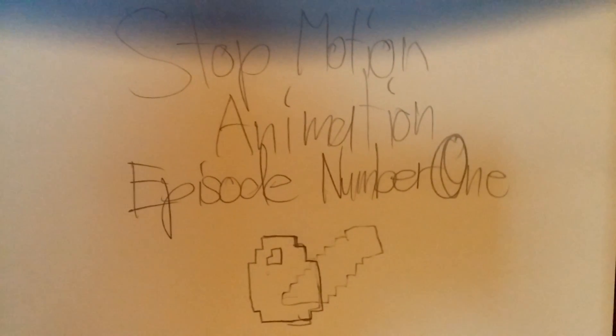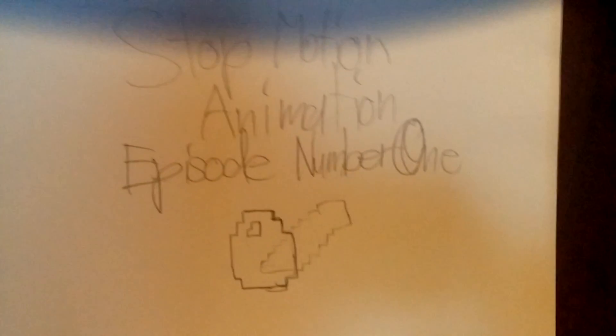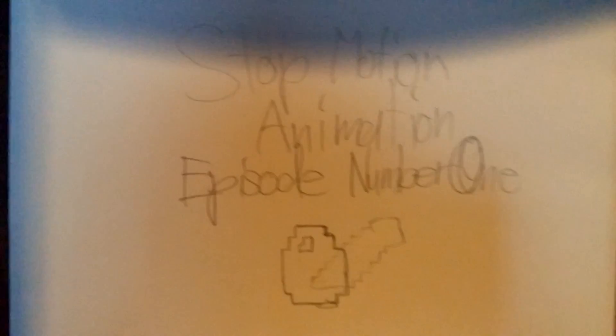Hey guys, Team Silver Diamond here, and welcome to the beginning of stop motion animation episode number one. I have like eight pages done, and I think I got a lot of stuff done in a matter of like 20 minutes.